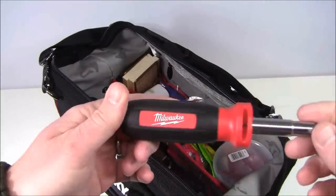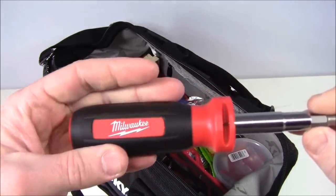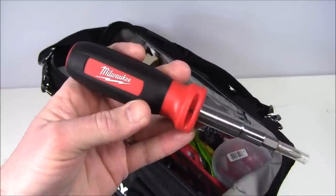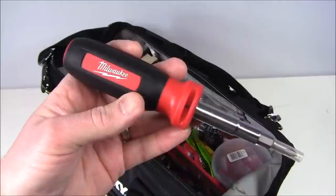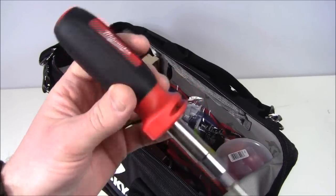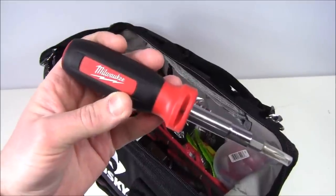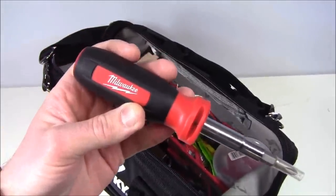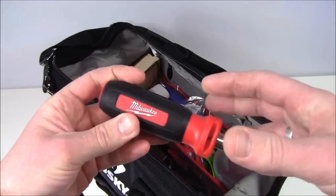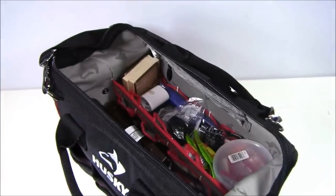Also in here: a Milwaukee 11-in-1 driver set. I kept the plastic safety piece on it. In an urban survival situation you want tools — in the wilderness I don't necessarily need a Phillips head screwdriver, but in an urban bailout bag, tools are important. Milwaukee is a good brand. Home Depot had their own brand version with more drivers, but it looked junky and all the bits would just float around the bag. This Milwaukee is all in one compact self-contained setup — high quality, easy to access.